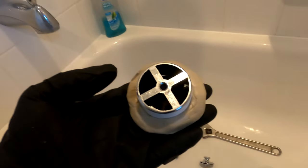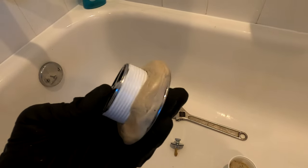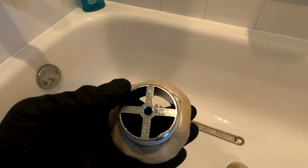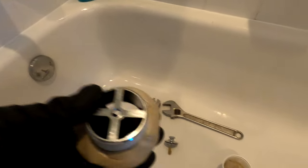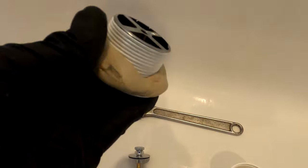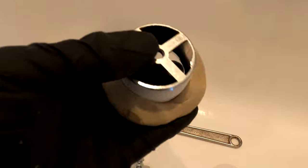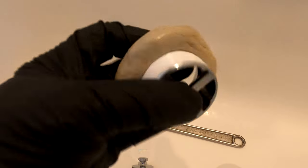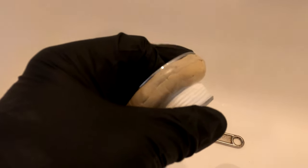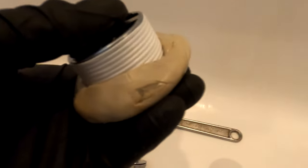A quick look at the plumber's putty — I have about 100 times more on this than it needs. But that's okay because you want to do it in this fashion so that as you tighten this down, the excess actually gets squeezed out. Then you just roll up what's left over and put it back in the container. I took this and rolled it much like you would do pastry dough, then wrapped it around the drain. Way more than is needed, but I'd rather have too much than not enough. Probably 80-90% of this will squeeze out and then we'll clean it up.